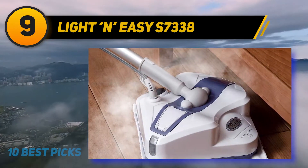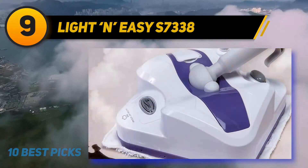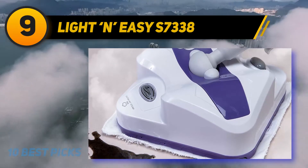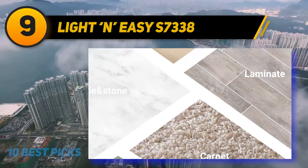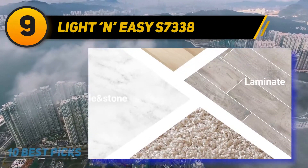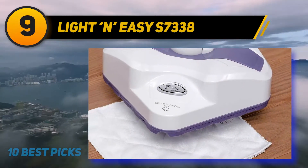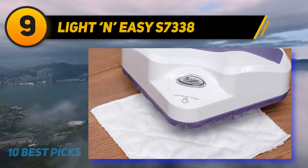A water container and a heating element are located inside the head. The machine heats up pretty fast — around 20 seconds. The main distinctive feature of this device is automatic steam release control. The machine steams only if moved, and the faster you move, the greater the power of steaming. The steam mop connects to the outlet via a standard power cord. It is rather long but easy to manage.